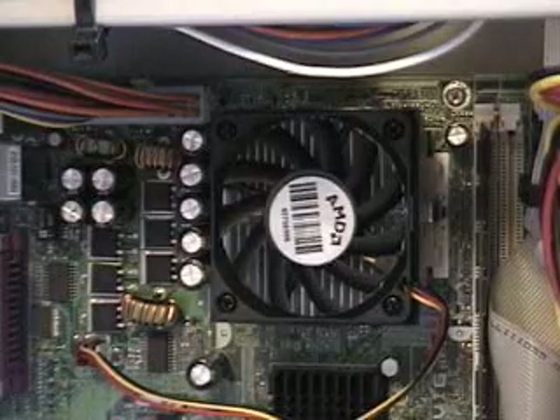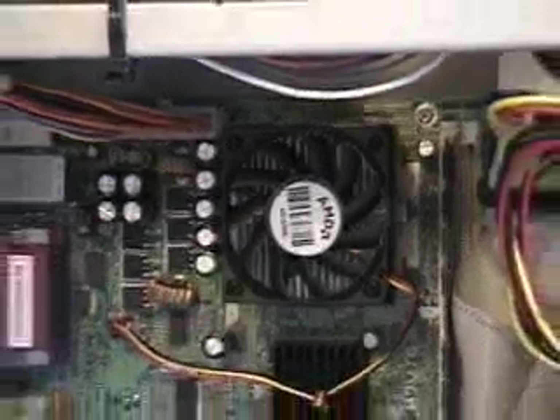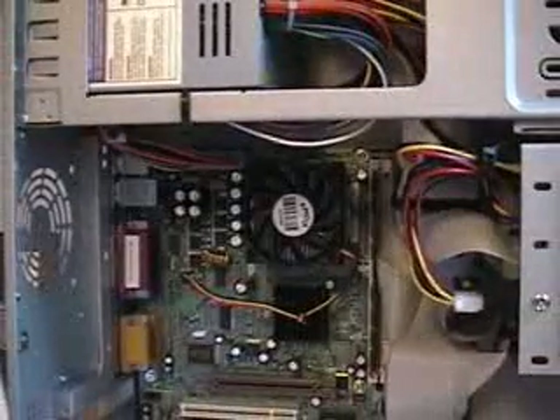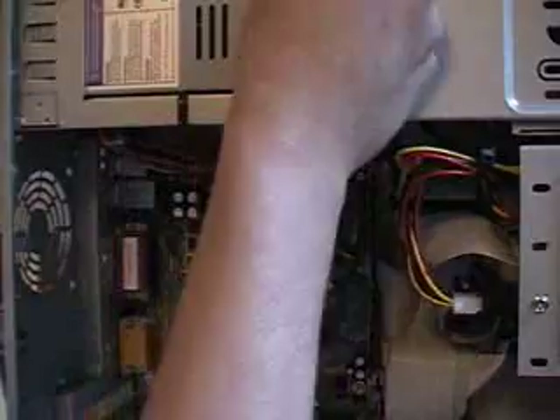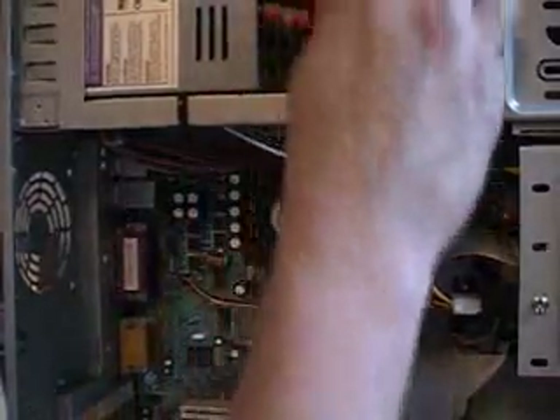The other power connectors from the motherboard I've tucked away on the top of this power supply because I'm not going to use them on this particular board. But you might have a use for them, so I'm going to pull them down and show them to you.